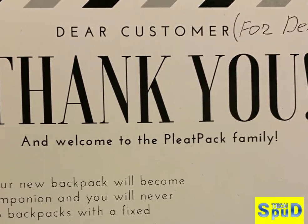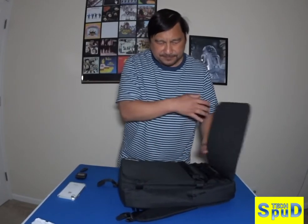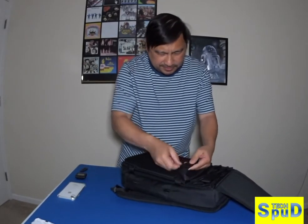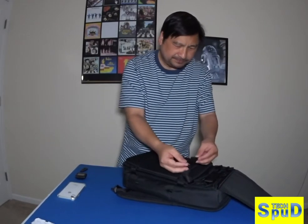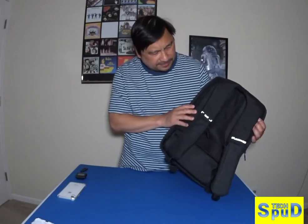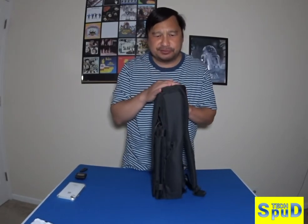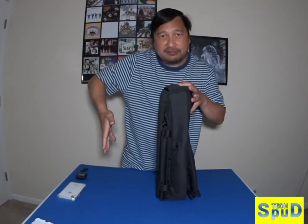Welcome to the Pleat Pack family. The reason why I really wanted this backpack is because it boasts that it could go from this thin size to about this size — it can become a luggage and a backpack whenever you want to.